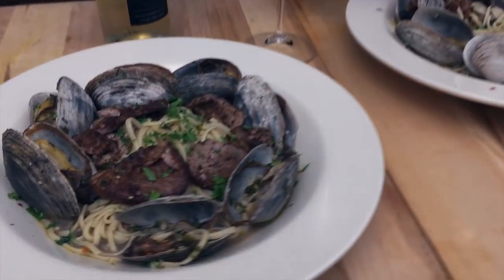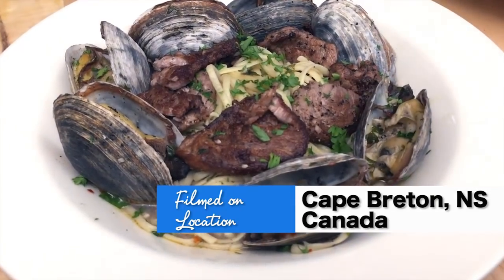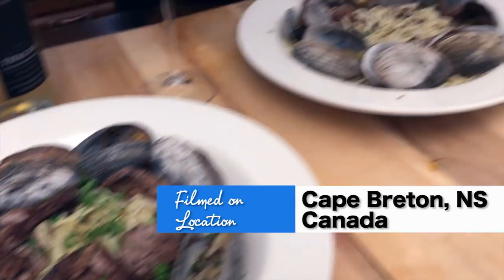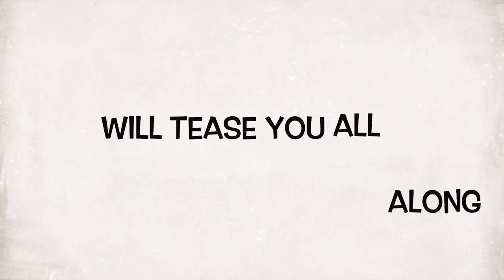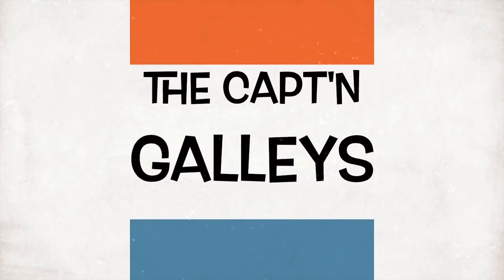This tuna is wonderful — the tuna is optional, but wow, it just goes so well with the clams. Looking forward to seeing you all next week. Hope you enjoyed the show — please don't forget to like, share, and subscribe to Captain Kenny's Galley. Thanks again for joining in!